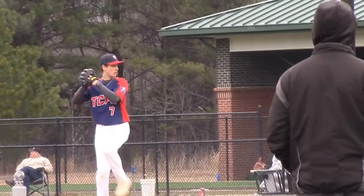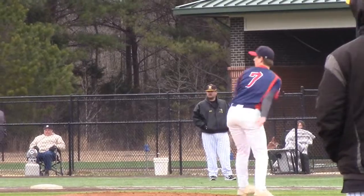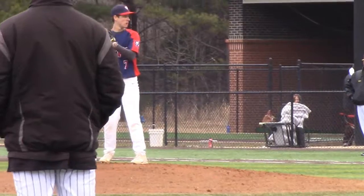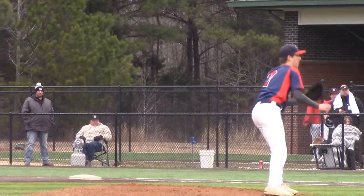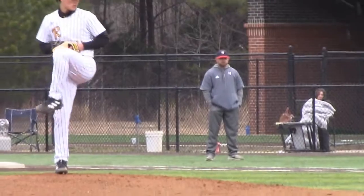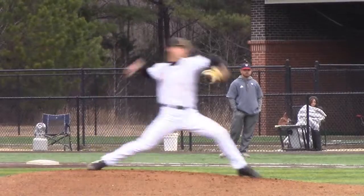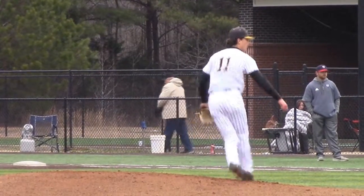New batter, left handed. Ball high. Ball low and outside. Two outs. New batter, right handed. New batter, right handed — handle, first and second. Ball high, two outs. Strike. Third ball. Fastball strike. Outside. Fastball strike.